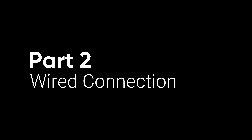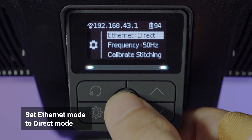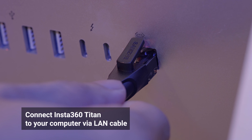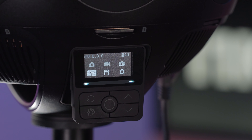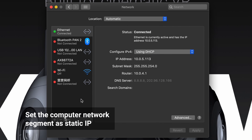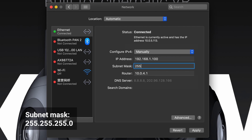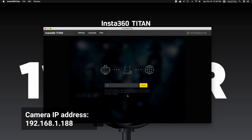In this part, we will show you how to connect your Titan via Ethernet cable. Navigate to Insta360 Titan Camera Settings and set Ethernet to Direct Mode. Plug one side of the LAN cable into your camera and the other side into your computer. You can use a USB Ethernet adapter if your computer doesn't have a LAN port. When connected, an IP address will be shown on the camera display. It is recommended to set the computer static IP as 192.168.1.100 with the subnet mask of 255.255.255.0. Open the Insta360 Titan software on your computer and enter the camera IP address 192.168.1.188 to connect.